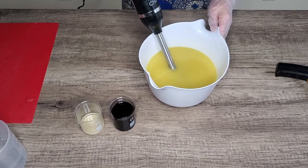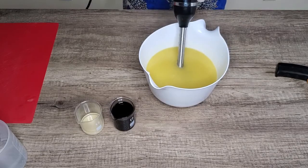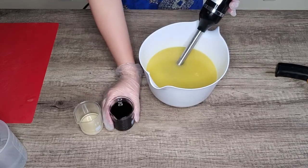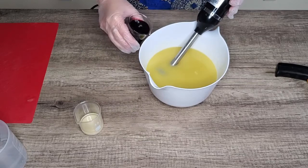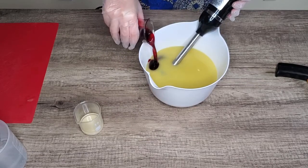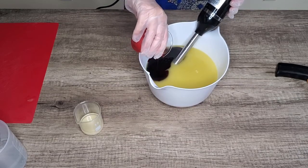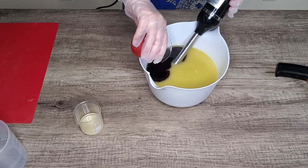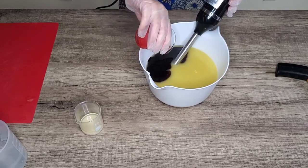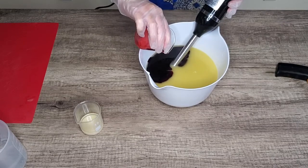Because I'm using a steep water discount, it reached trace pretty quick. I am going to pour the alkane root powder infused olive oil now. It has a dark red color and it might turn into a little bit grayish at the beginning, but after cut and maybe cure for a couple of days it will slowly turn into a nice purple color.